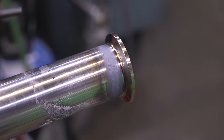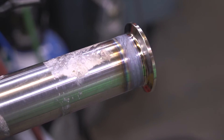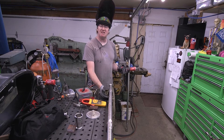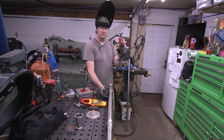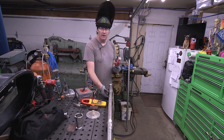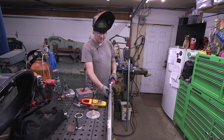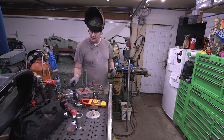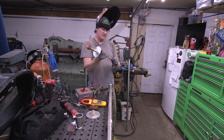You'll notice the weld's a little gray here — doesn't matter, this is going to get polished and passivated before it goes in service anyway. This pipe was salvaged from a dairy and it's kind of nasty, so I'm just going to go ahead and take a die grinder here with a stainless wire wheel and go ahead and clean this up. I'm not exactly sure what this stuff is on here, but it smells really bad when it cooks off.